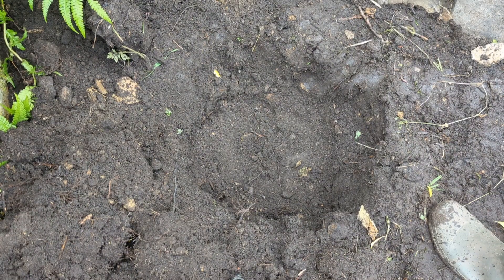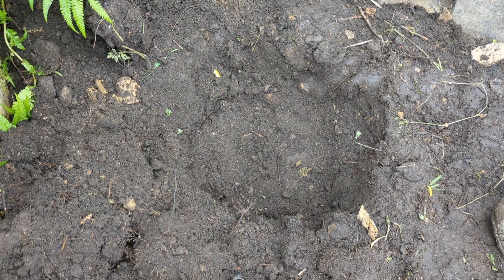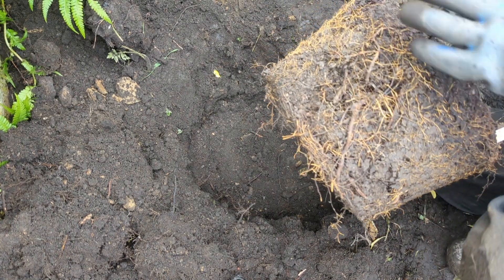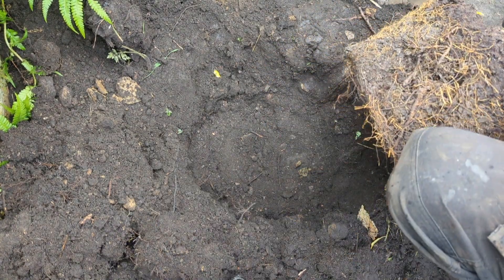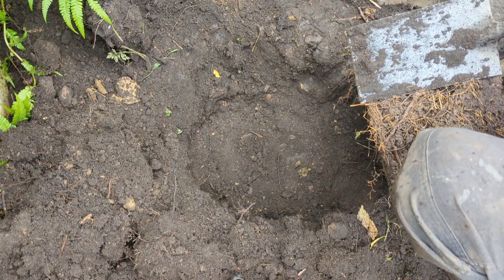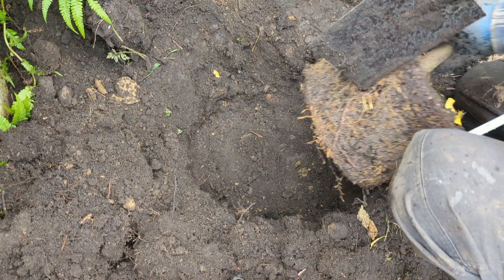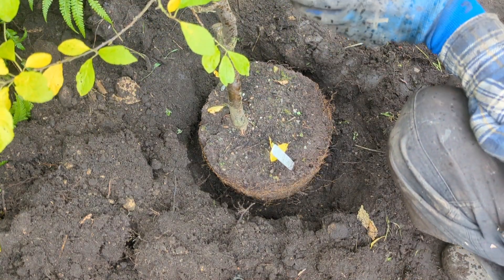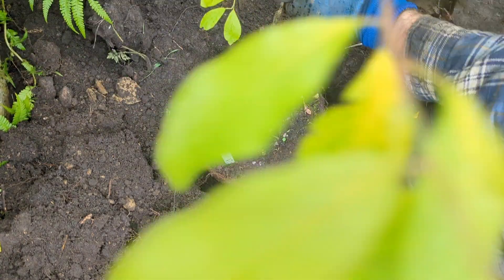So there's the hole, and I've dug it so it's exactly the same depth as my root ball. How do you do that? Well it's really simple — you take your spade and measure it up against the root ball. Look, perfect, exactly the same. And I'm going to pop it in now. What I'm going to do is face the tree — find the best side for it.